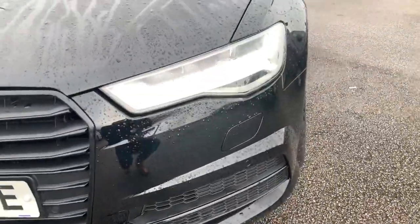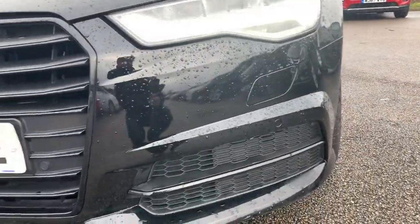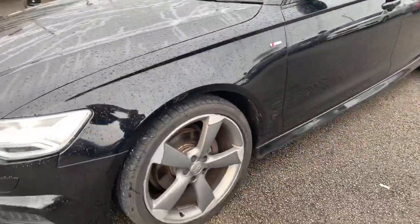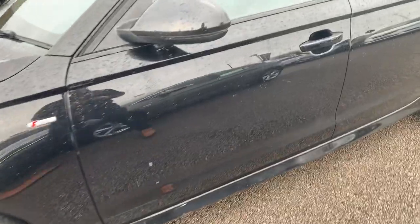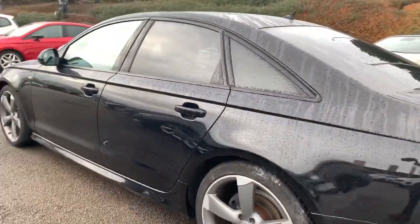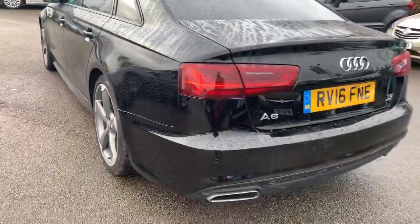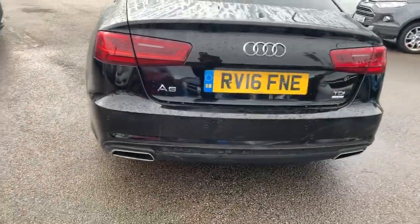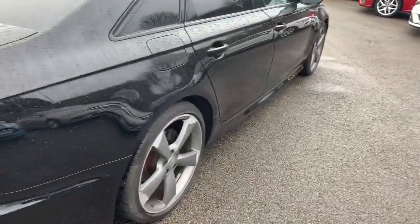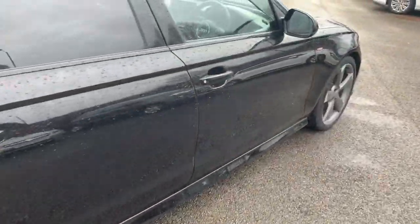At the front we have the LED daytime running lights. You also have front parking sensors on the vehicle. As we head around you have your alloy wheels. Heading around the vehicle we've got the darker tinted rear windows as well. At the rear we do have rear fog lights and rear parking sensors.